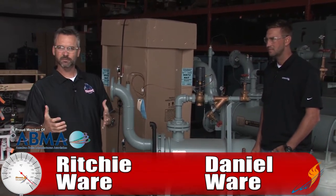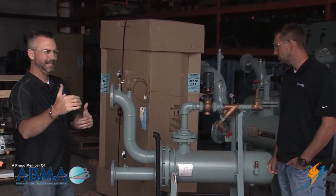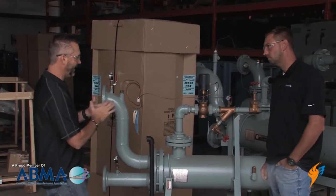We have a lot of boilers that are steam boilers, but sometimes we get the request that you need hot water. So Daniel, why don't you take us through how we take steam and make hot water with this?